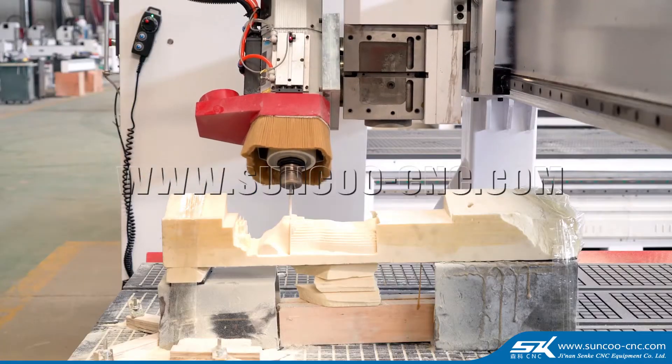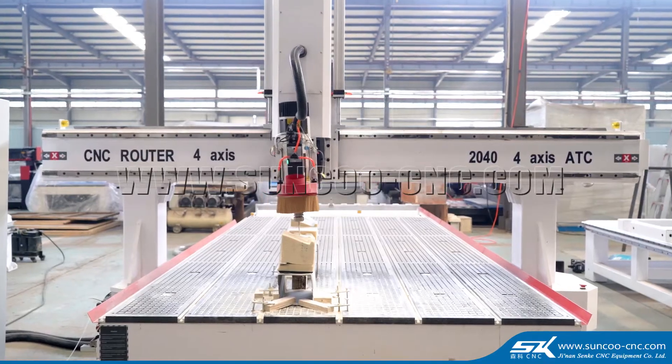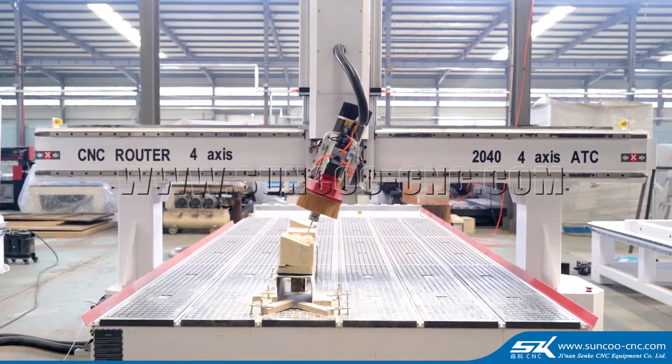Second is the order toolchanger. It can process cabinets, furniture, closets, and door making.